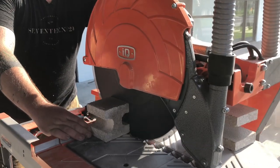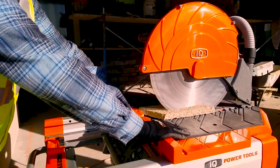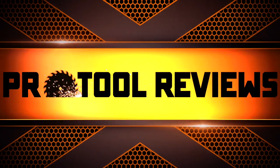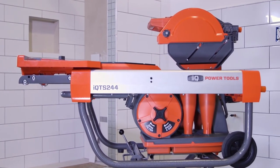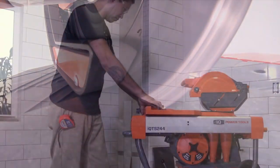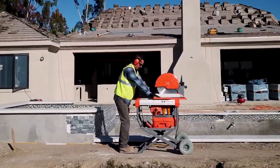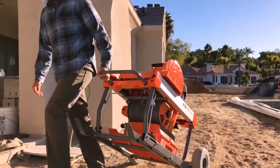The IQ Power Tools IQMS 362 is the world's first 16.5 inch masonry saw with integrated dust collection. Pro2 Reviews checked out the IQTS 244 dry cut tile saw, which really changes the way you'll think about cutting tile — no water, very little cleanup. Before their tile saw, IQ Power Tools addressed dry brick and block cutting. This new saw ups the ante with portability and increased clearance for bigger products.